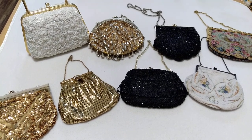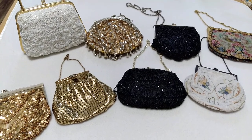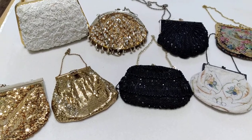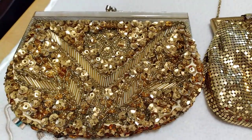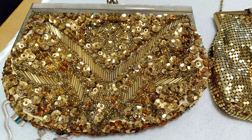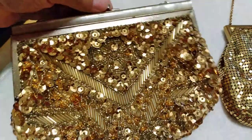Hey guys, here I am again sharing another vintage handbag collection of mine. These eight here have name tags inside of them. Let's begin with this first one, which is by Partners by Mervins, and it is from the 1960s according to what I found online. This is what she looks like on the inside.